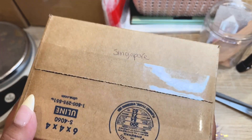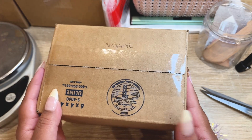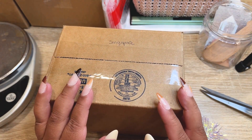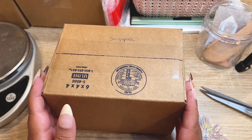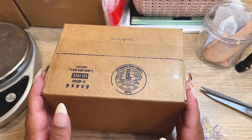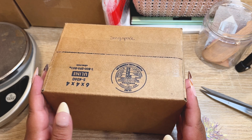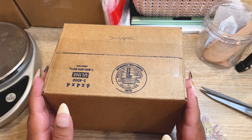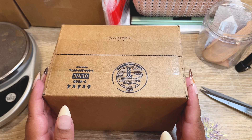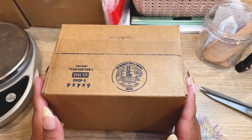That order is actually going all the way to Singapore, which is so cool. We have a ton of international orders today. I'm going to take a little break, get some lunch, get the international labels printed, maybe do a post office run, and come back to finish. We still have quite a few orders left. I'll pack a couple more after lunch in this video and the rest off camera to get them out as quickly as possible.